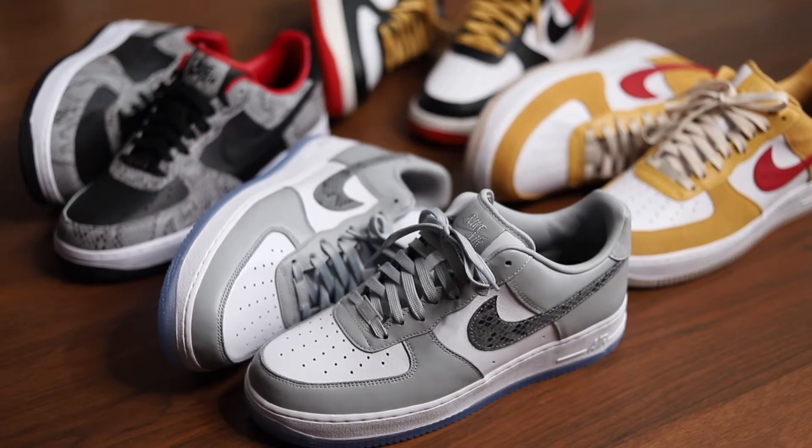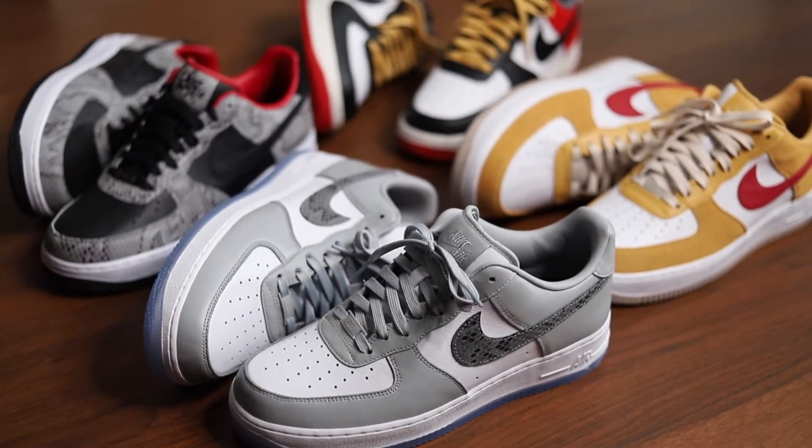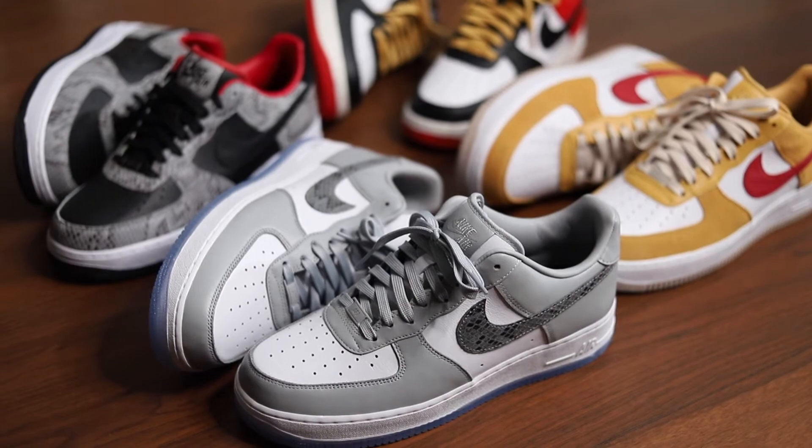Back again with another Nike By You Air Force One creation. If you guys missed my previous videos, definitely go check them out. I've made the Diors, the Supreme with snakeskin, Mars Yard with suede, and the Jordan Union collab. So a lot more coming as well.